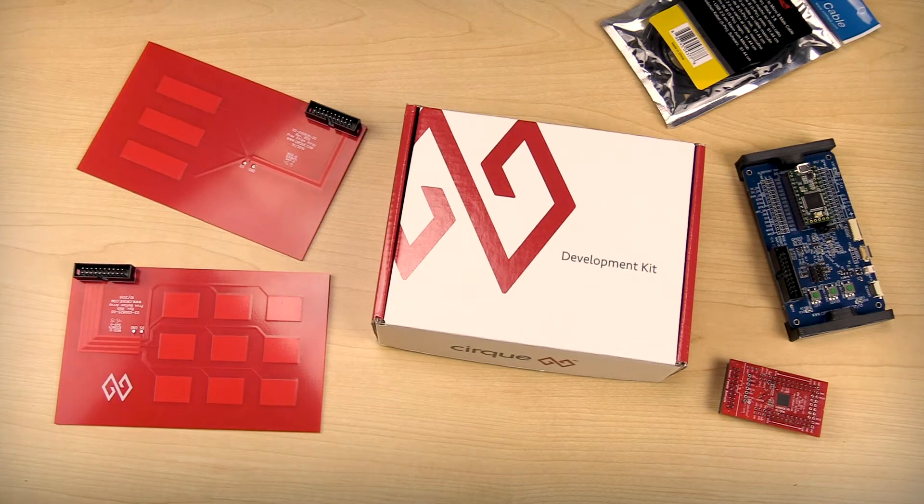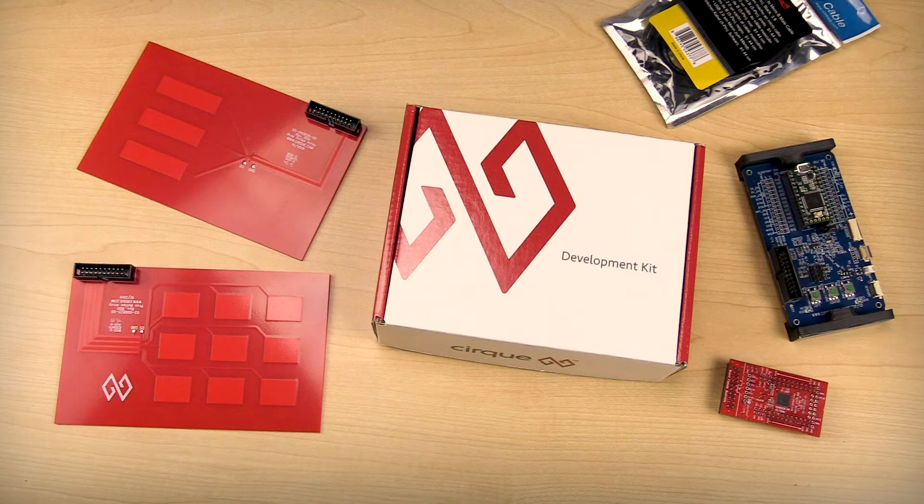Introducing CERC's ProxDevKit — a proximity sensor development kit for engineers and developers looking to get up to speed and quickly familiarize themselves with CERC's capacitive proximity technology.